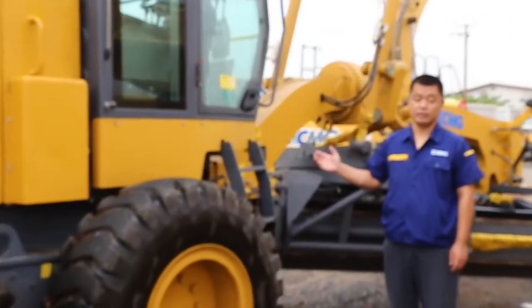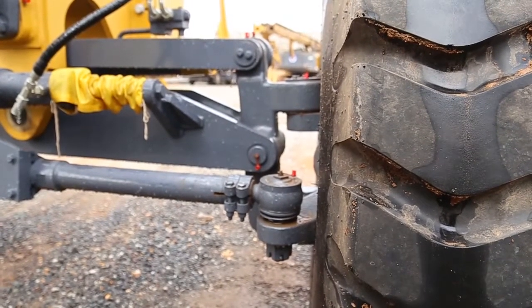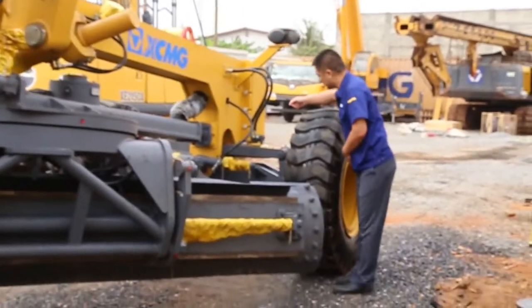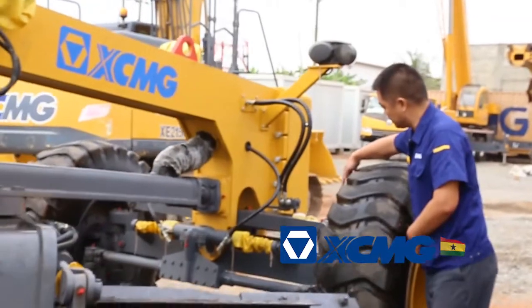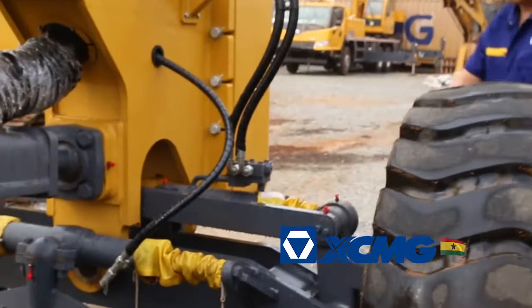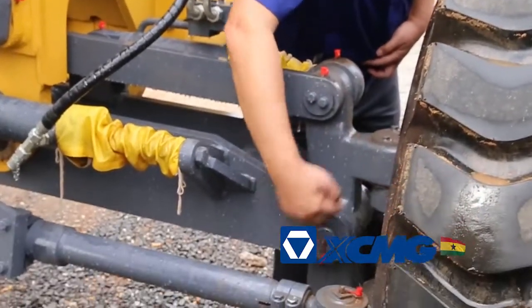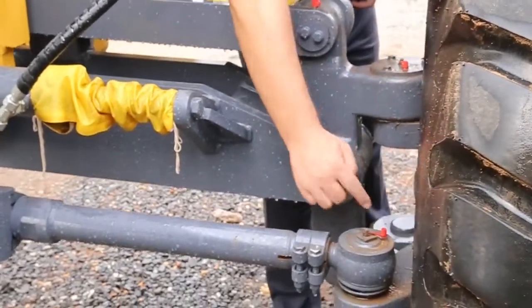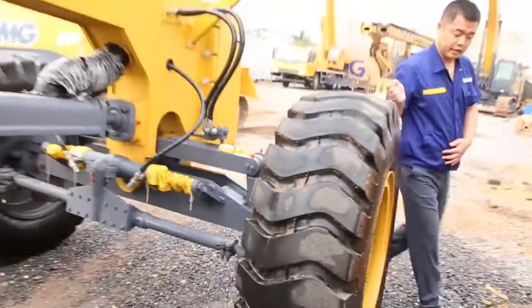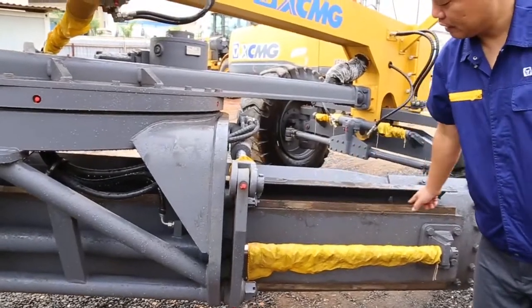Let's start from the steering part. This is the steering part. You can see all the steering nipples — every day we need to grease these one time. Another is the blade. We can directly put the grease on the blade.